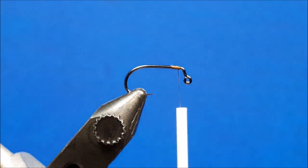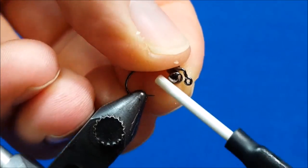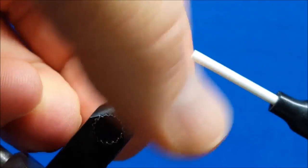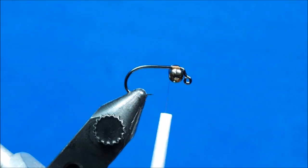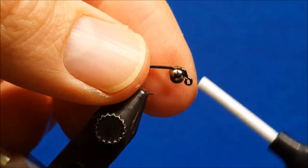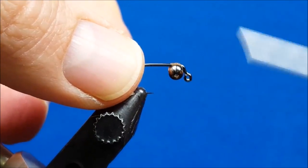I've attached the 70 denier to the hook shank. Now I'm going to bring in the dumbbell eyes — I prefer to slide them in with the hook technically upside down, secure them with a wrap or two, and then prior to really attaching them, bring in a little drop of Zap-A-Gap and place that on the bottom of the hook shank at the tie-in point. Then I'm going to use crisscross wraps, alternating about three or four wraps at a time until that's nice and snug and secured.